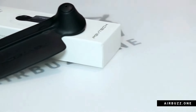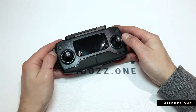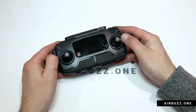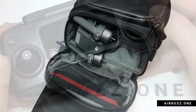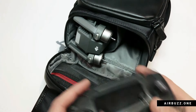The Mavic Pro controller has two sticks and the usual problem is that they are bent at maximum angle when stored. This is a challenge when using either the DJI shoulder bag that came with the fly more combo of the drone, or if you toss the controller in a bag or have it in your pocket. Let me show you why I think you are not supposed to store the controller in the tight space of the DJI bag.